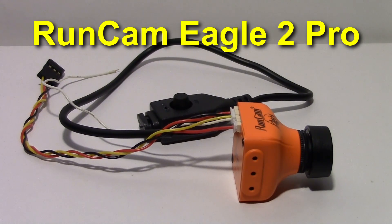So that was a quick first look at the RunCam Eagle 2 Pro. I'll keep you updated with any information as it comes in from RunCam, and I'll also do a bit of flight testing in the next video — see you later.